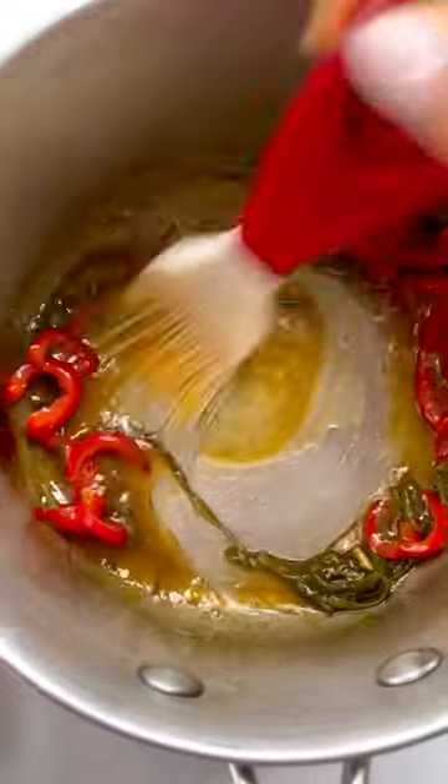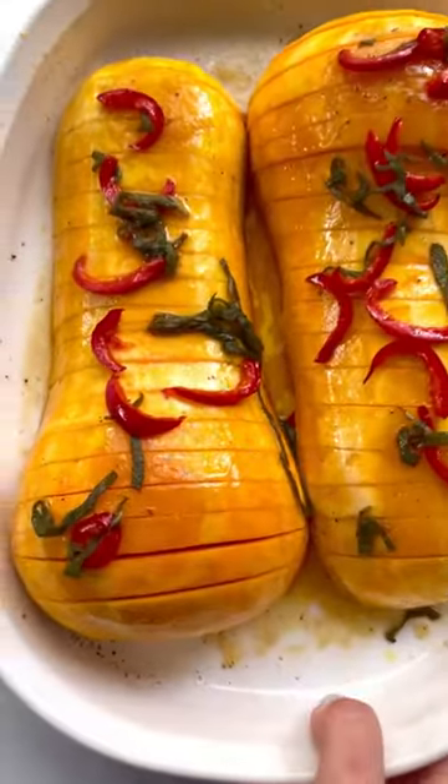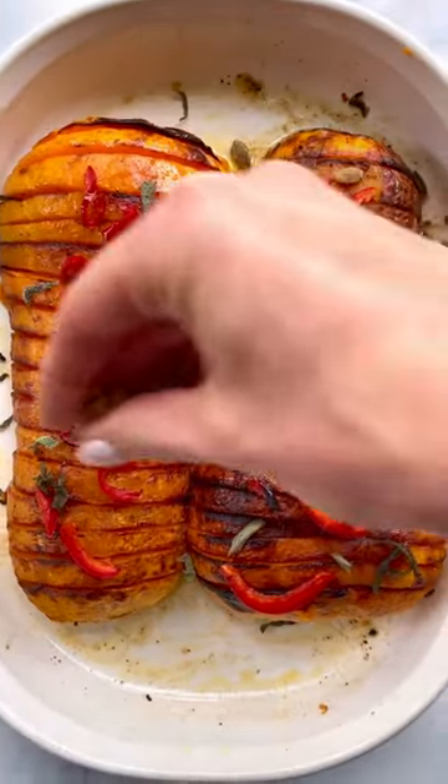Grab that gorgeous maple butter and brush it into the crevices so that it can get flavored from inside. Roast this for 30 minutes, baste, and then roast again for 15 to 20. Finish with some toasted pumpkin seeds.